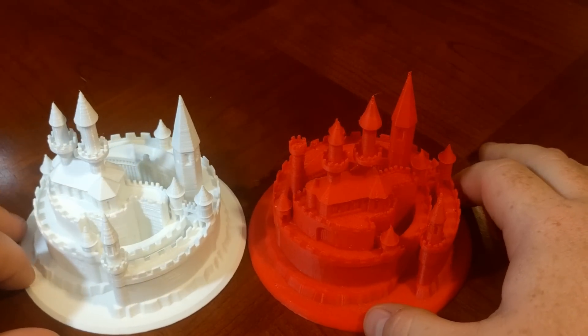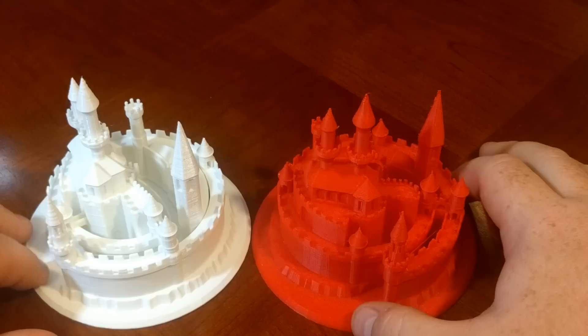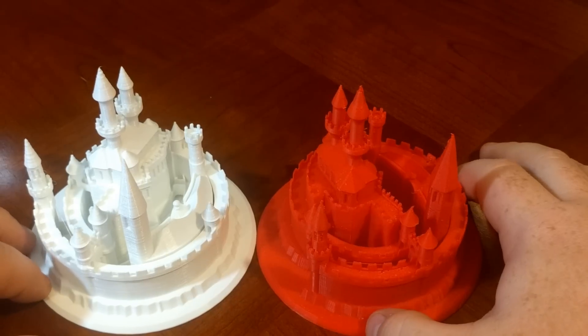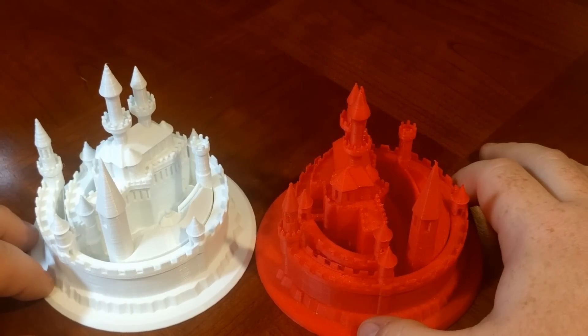Here's the comparison — both doing pretty well. If you liked the video, please subscribe. If you have any questions or comments, please leave them down below. I feel like this was a pretty fair and controlled test. But like always, happy printing!